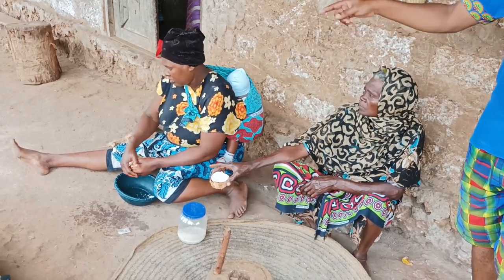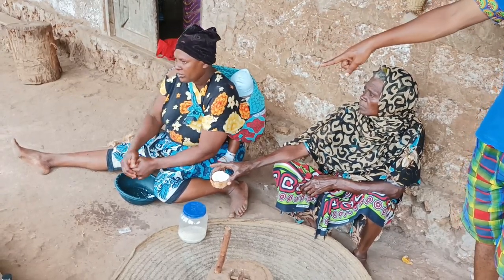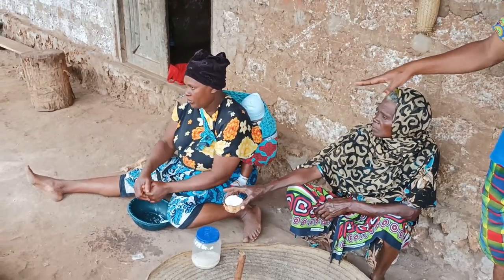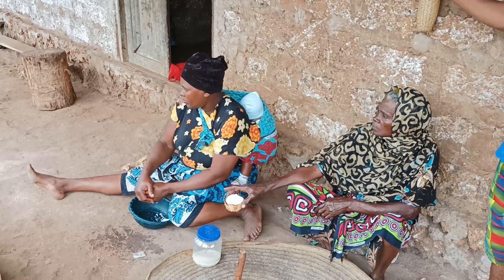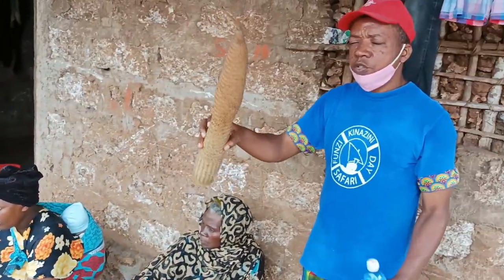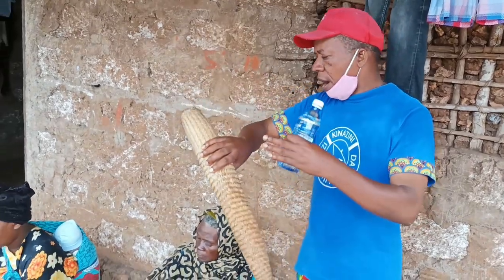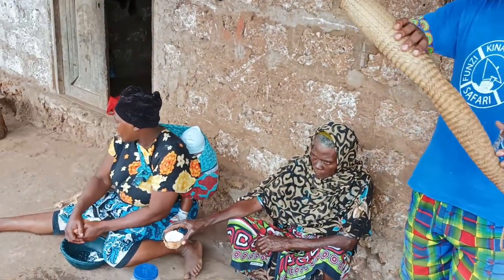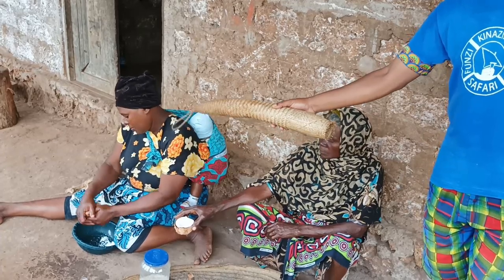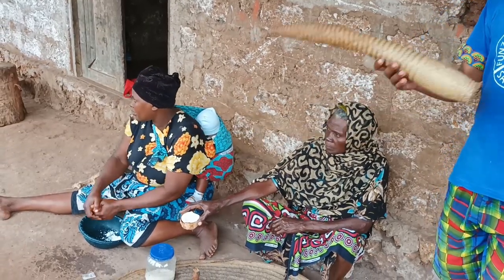So first of all you break the coconut into small pieces before using the filter — this filter — to separate the milk from the coconut. So first of all you have to break it into small pieces, then you use the filter.